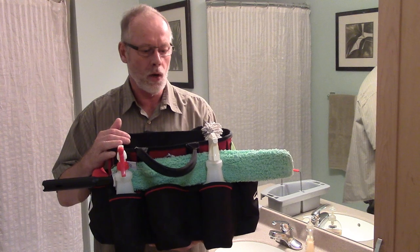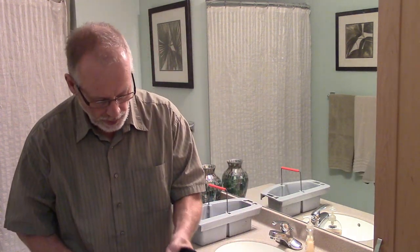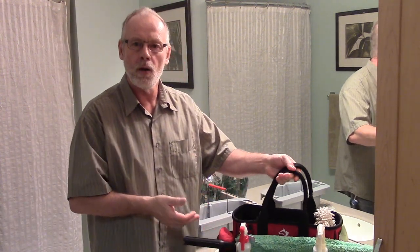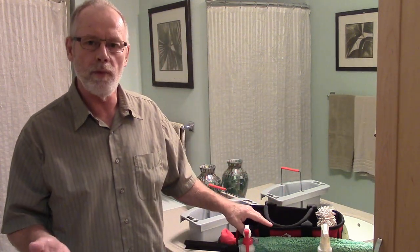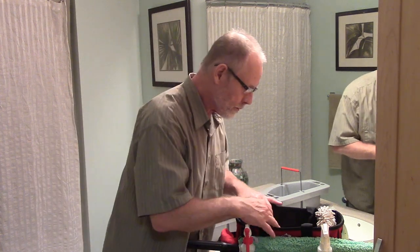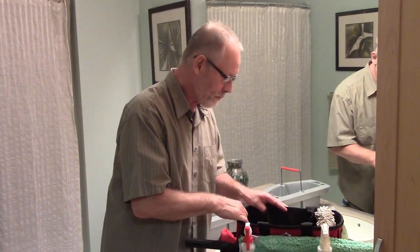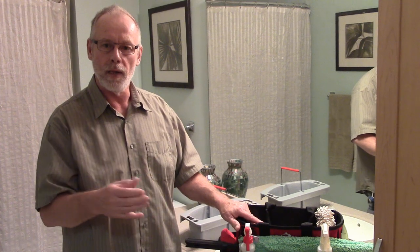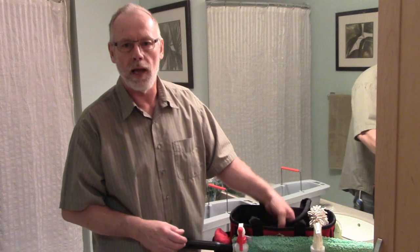It's got a really nice padded handle, which makes it easy to carry everything you need without backtracking. As you know, that's the key — we don't want to be backtracking as we're cleaning. I don't want to stop and realize I've run out of supplies. With enough pockets and room, I can keep enough supplies with me to make a one-pass clean, which is very important.